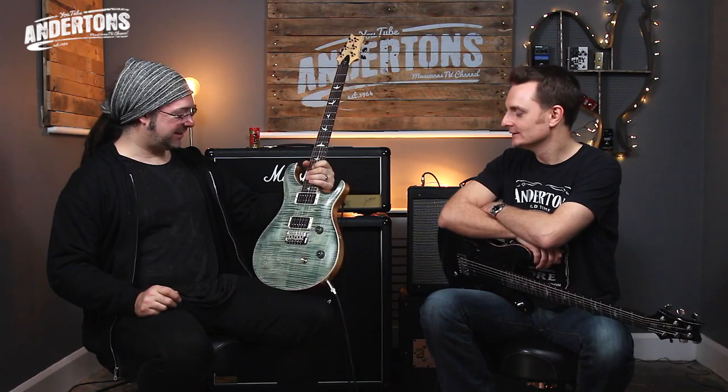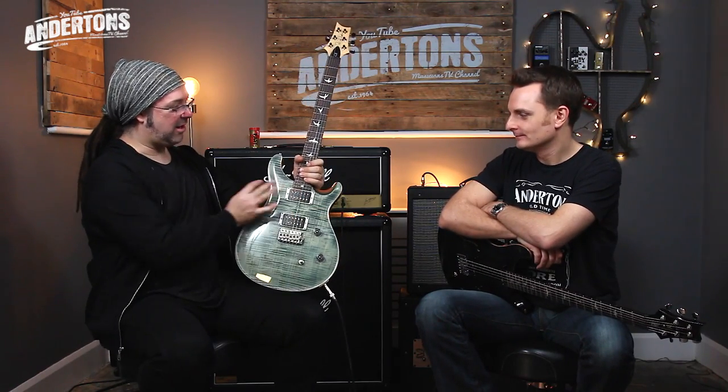I'm quite excited about this. Well, go on, tell me why. Because this is the new CE — you see, I see what you did there. It took me all of 10 minutes to come up with that beautiful Christmas concept. It looks absolutely stunning, doesn't it? Shallow carve, McCarty switching. Look at that bolt-on maple neck.